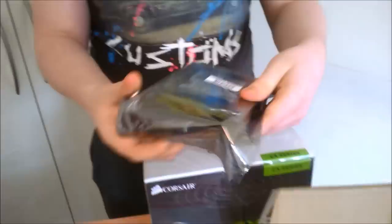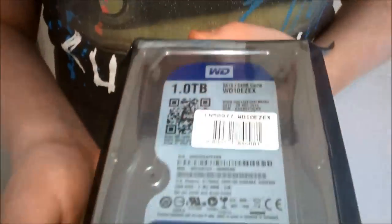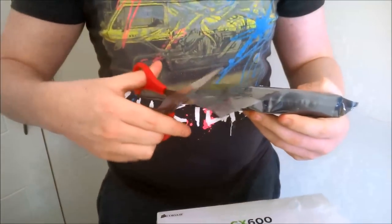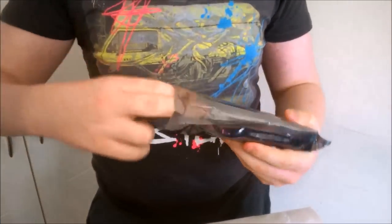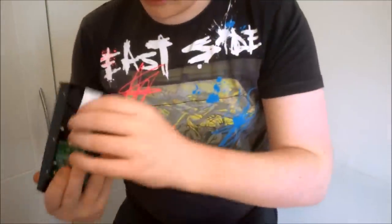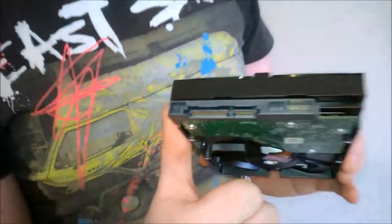Here is our Western Digital Caviar Blue one terabyte hard drive — more than enough space for a gaming rig, since you're not going to have every single AAA game. As you can see it is blue, says WD Blue, and you have your status, power, and data connectors. This will be good for the system.